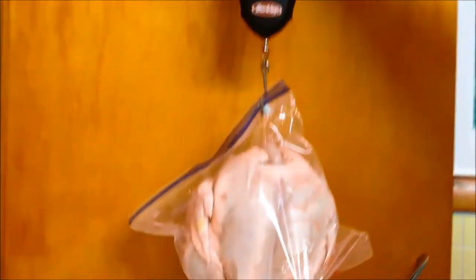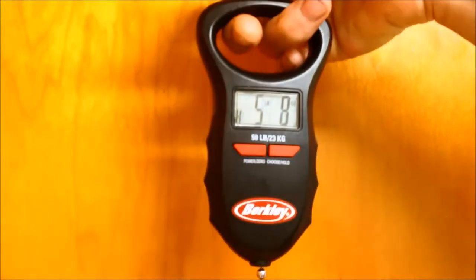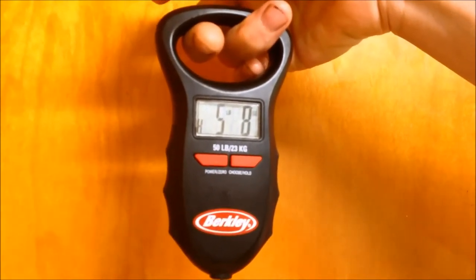Here is one of the just average-sized Cornish cross, not one of the bigger ones — five pounds, eight ounces on that one in seven weeks. So in seven weeks we have huge chickens. We have like three that are seven pounds, and one was almost eight pounds.